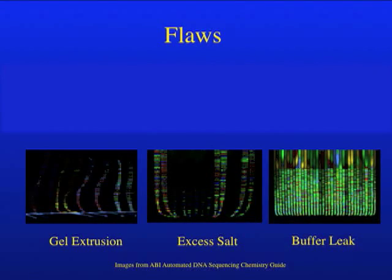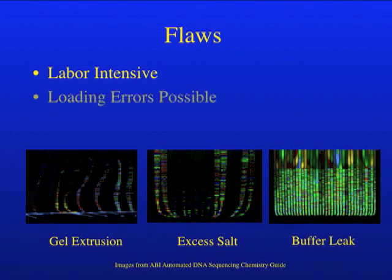This was very good technology, but it did have its drawbacks. First of all, it was very labor-intensive. You had to pour a gel, clean up the gel, load 80 to 96 samples, four hours later break down the gel, and then repeat the whole process over. Secondly, errors in loading the gel were very possible, causing misassignment, mixing, or loss of samples. You might recall what it was like the first time you loaded an agarose or PAGE gel — these gels were much harder to load, and there were many more samples.